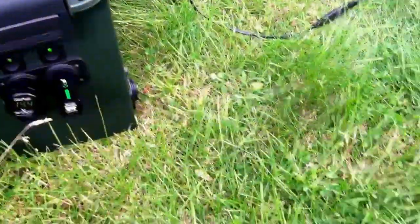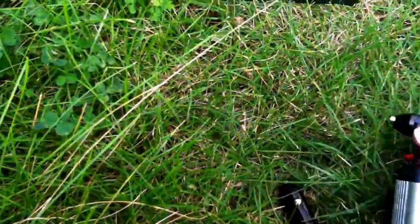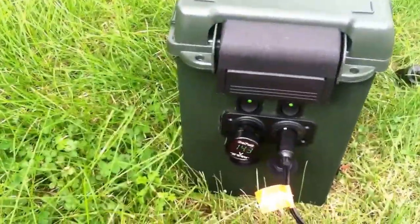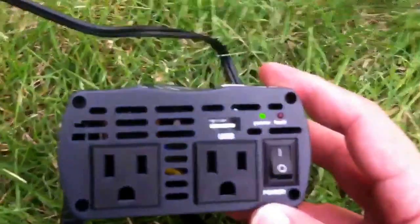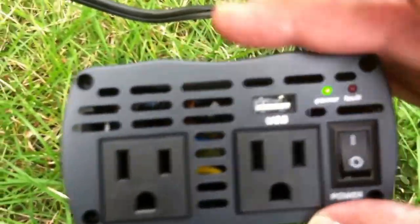For power outages it just sits in the back hall and I pull it out. You can charge computers, run a little TV, run Xbox or PlayStation — get yourself some inverters and plug those in. I also have a small inverter with just one outlet that plugs right in.